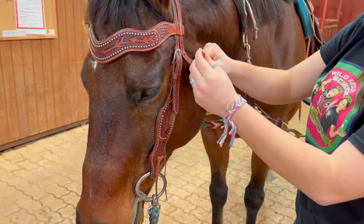There we go — and you're handsome. Now that Bubba's all ready to go, we're gonna get our other Wild Adventure Girl horse named Dakota and we're gonna do the exact same thing.